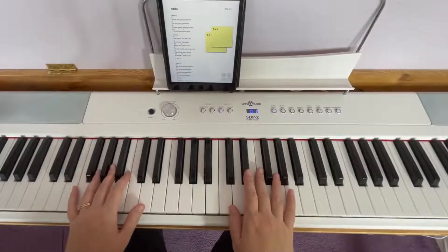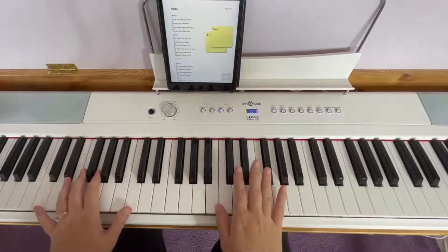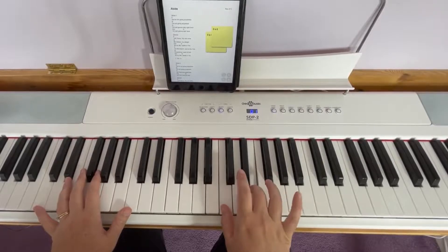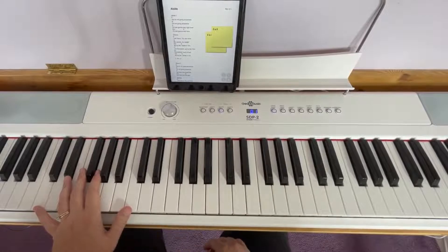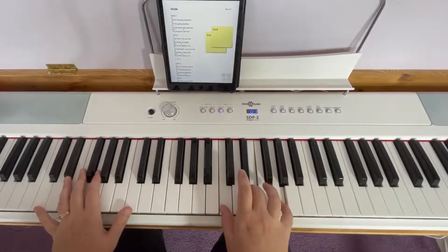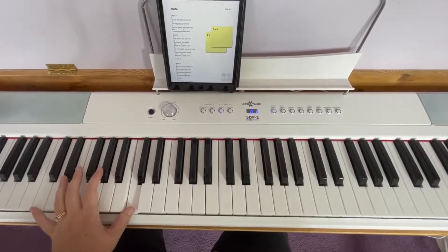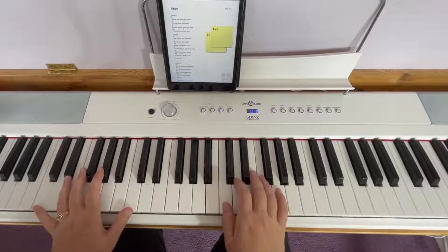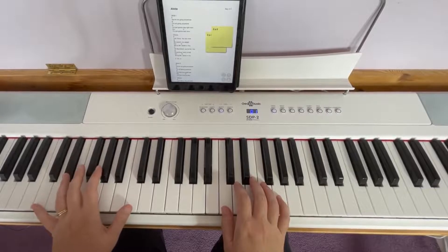For worship piano, we just play simple chords. I'm playing the full chord with my right hand — so that's C. And then with my left hand, I'm playing the bass notes. So the root of that chord is C. I'm playing the C with this hand, and if you want, you can play the octave with that hand. So you're playing the full chord with your right hand, and you're playing the bass notes with your left hand.